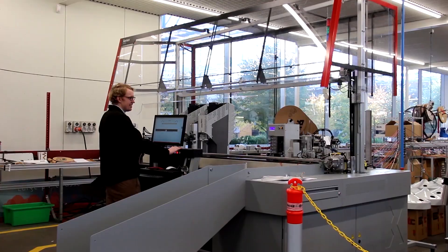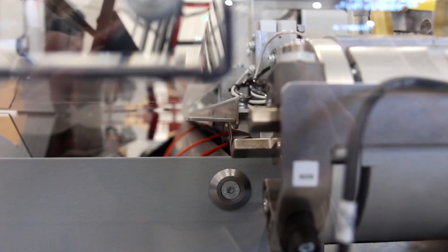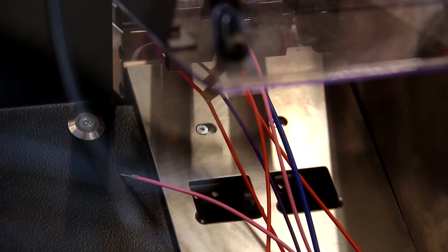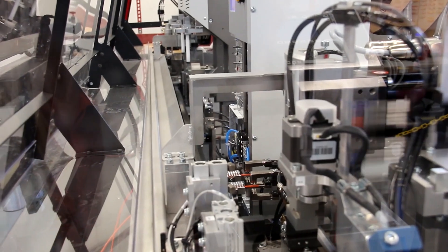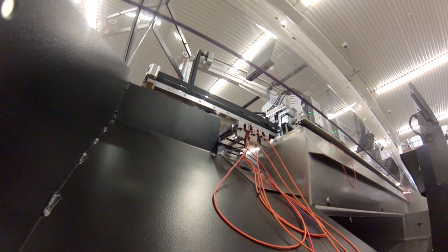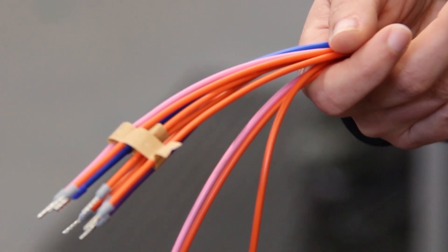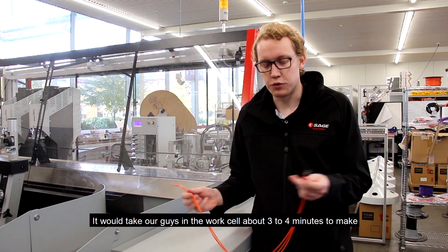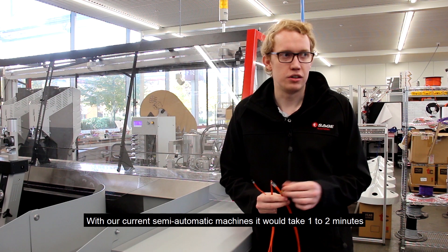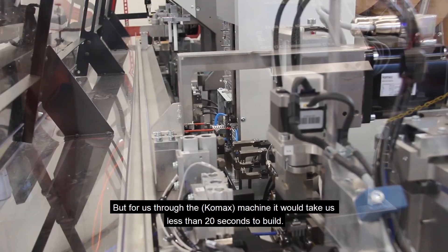I'll just give you a quick demo. This is the final loop. It would take our guys in the work cell about three to four minutes to make. With our current semi-automatic machines, it would take one to two minutes. But through this machine, it will take us less than 20 seconds to build.